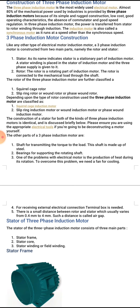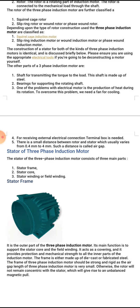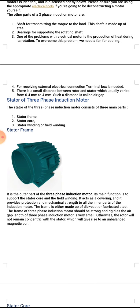One of the problems with an electrical motor is the production of heat during rotation. To overcome this problem, a fan is needed for cooling. Number four, a terminal box is needed for receiving external electrical connections. Number five, there is a small air gap between the rotor and stator, which usually varies from 0.4 mm to 4 mm.